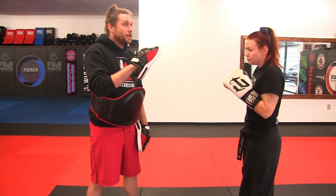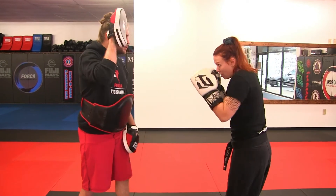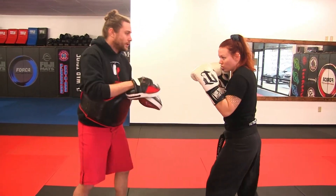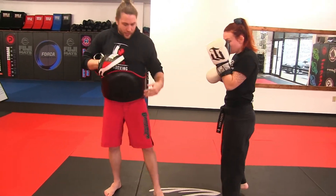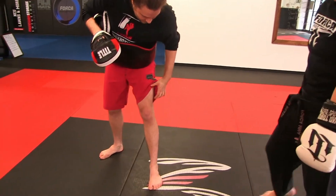So Cora, give me a single, then jab, cross, hook, cross — close the door with the rear leg. Single, jab, cross, hook, cross, close the door with the rear leg. When we're kicking, particularly when we have shin pads on, we want to target right above the knee. See where that muscle starts to contour — there's a nerve there, and that's where we like to kick the leg.